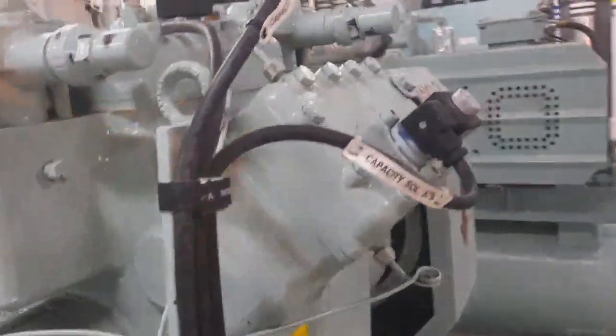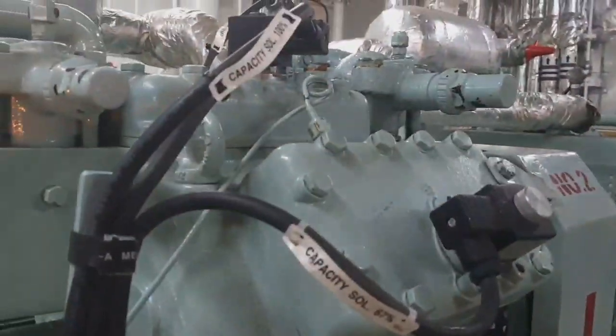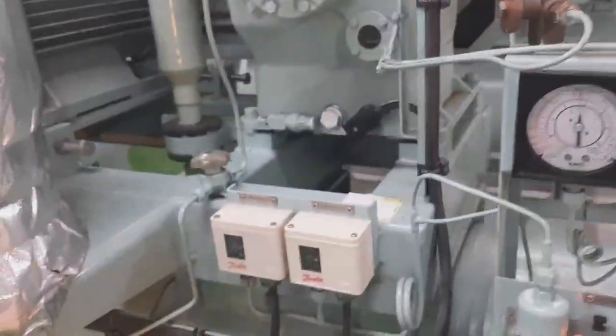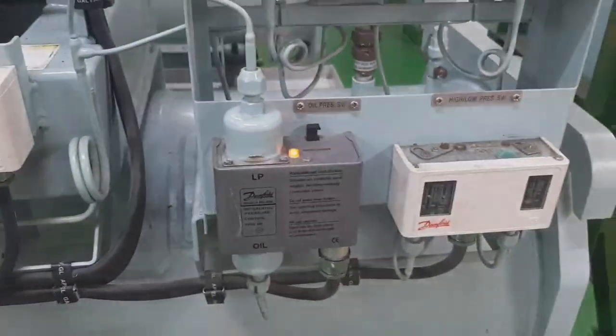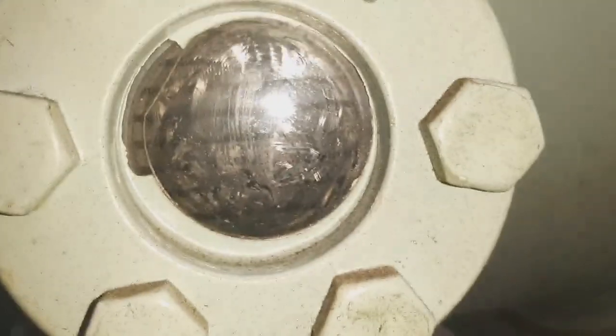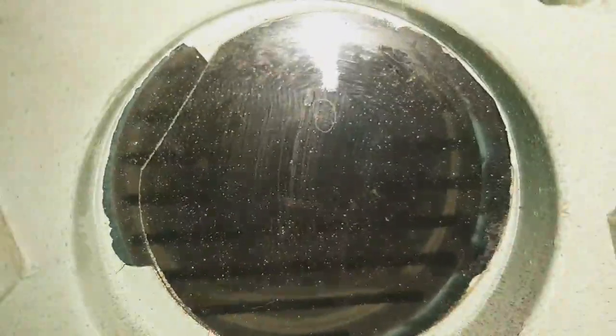This is the one that we did the gas weld on. This is the capacity control pressure switch. This is the sight glass where you can see the refrigerant. As you can see, the level is going up and down because our ship is slightly rolling.